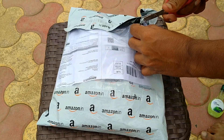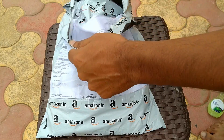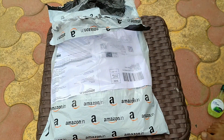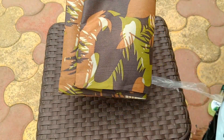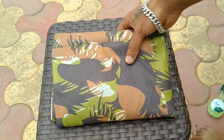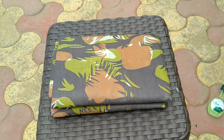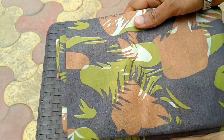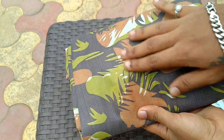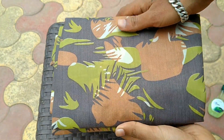आज मैं आपको इस वीडियो में इसका complete review देने वाला हूँ और test भी करेंगे कि यह सच में waterproof है या नहीं. यह एक water resistant polyester fabric का military design वाला cover है, बहुत ही अच्छा दिखता है. अगर आपको एक अच्छा दिखने वाला और waterproof cover चाहिए तो मैं आपको यही suggest करूँगा, इसकी quality भी मुझे अच्छी लगी.